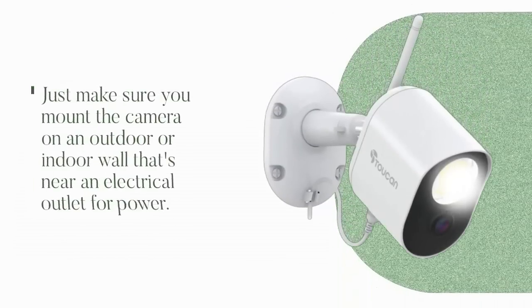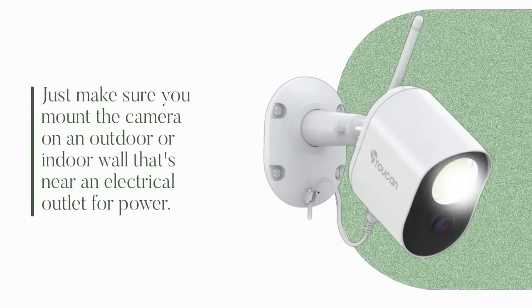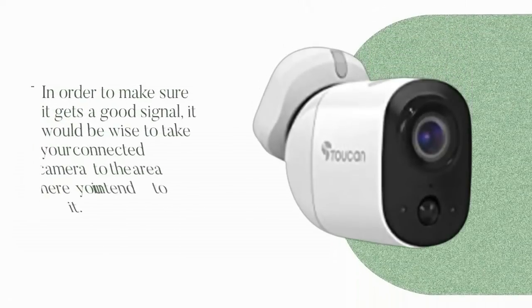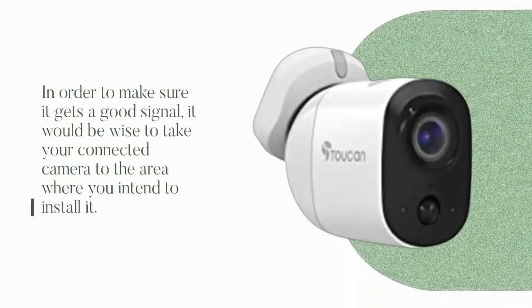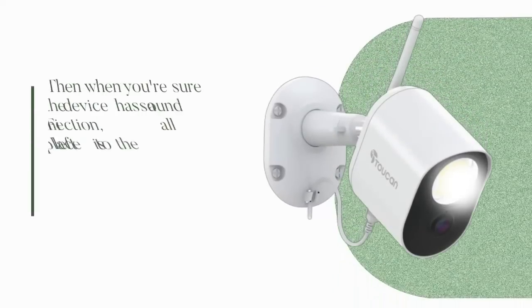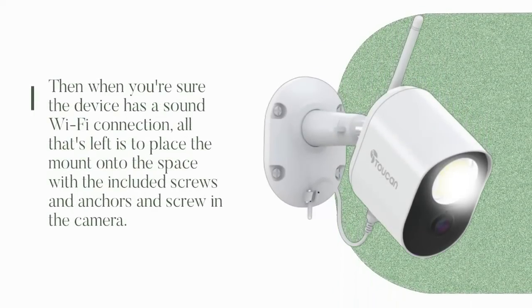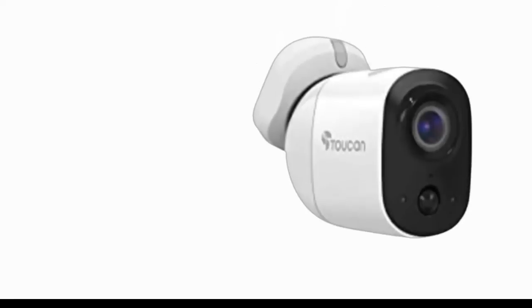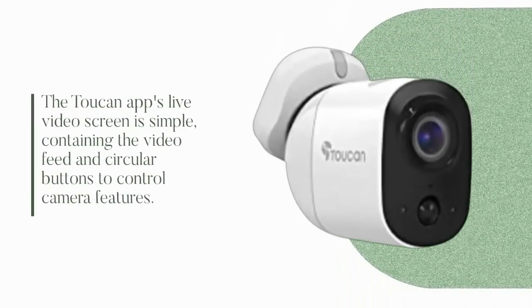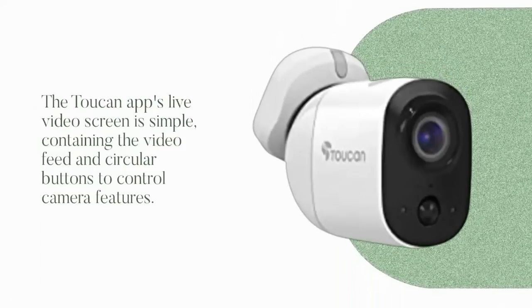Just make sure you mount the camera on an outdoor or indoor wall near an electrical outlet for power. To ensure it gets a good signal, take your connected camera to the area where you intend to install it. Then when you're sure the device has a sound Wi-Fi connection, place the mount onto the space with the included screws and anchors. The Toucan app's live video screen is simple, containing the video feed and circular buttons to control camera features.